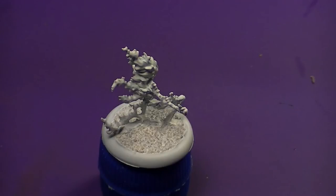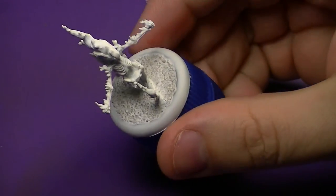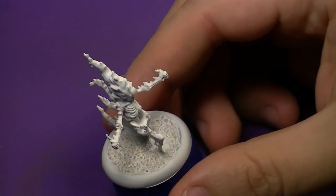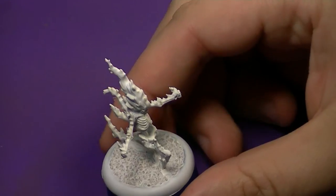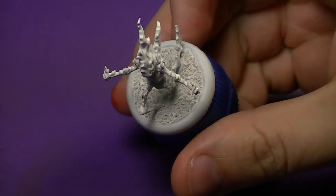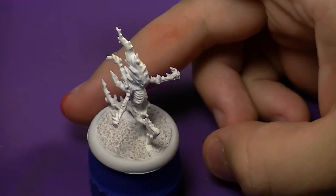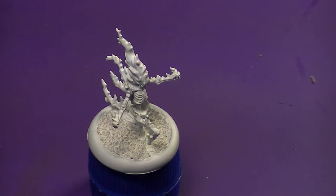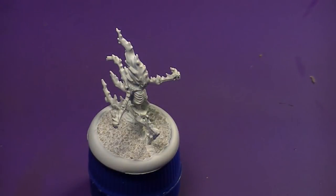Alright guys, in this video we're going to look at an alternative way that I do flames. I showed you a dry-brushing approach in my Avatar Forge World painting series, so this one is going to be more of the standard color of fire. Our example is going to be the Purifying Flame from the Sonya Creed box set.